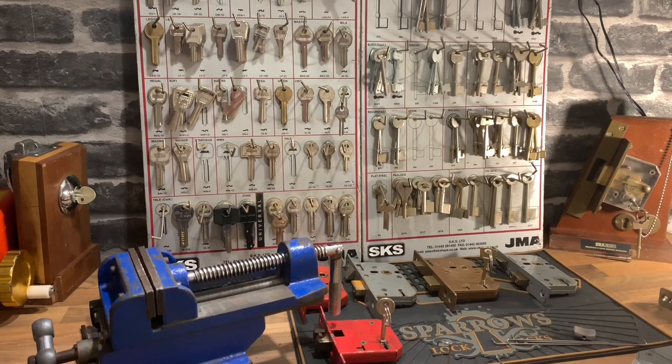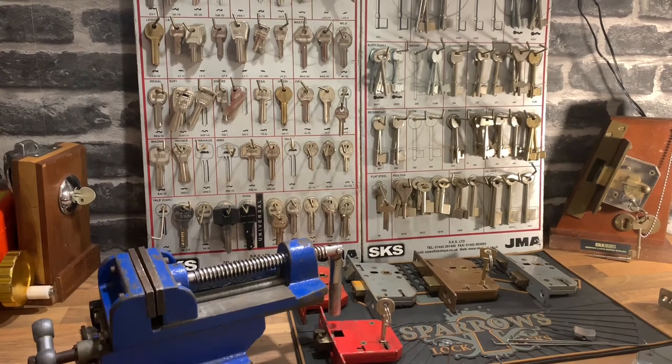All right, so I thought I'd do a little series — the top 10 most difficult locks to pick. More specifically, they're going to be the top 10 most difficult five to seven curtain mortise locks to pick, basically the ones you're going to see on front and back doors of domestic and commercial properties. Number 10 is the easiest to pick, number one is the most difficult, based on my opinion. This is my list.